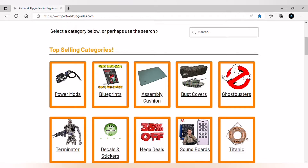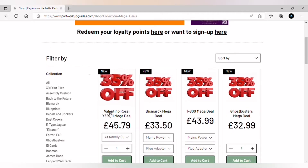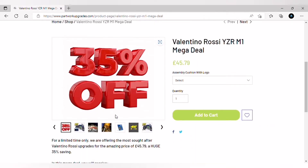Click on that, then go down to the Valentino Rossi mega deal — and when we say mega, we absolutely mean it. So what do you get for £45.79? Well, I'm about to tell you — it's a massive deal.